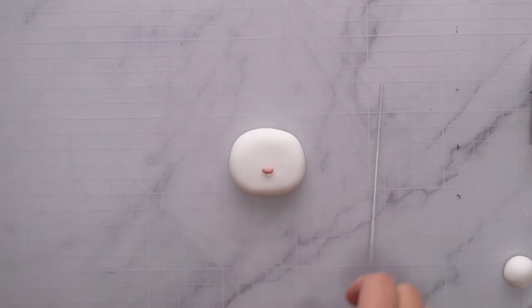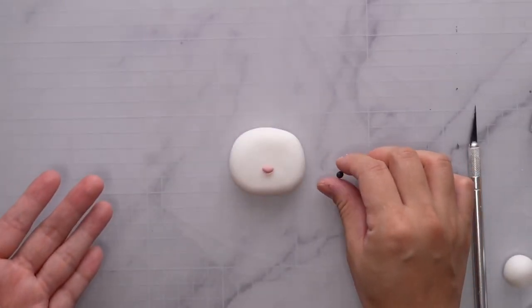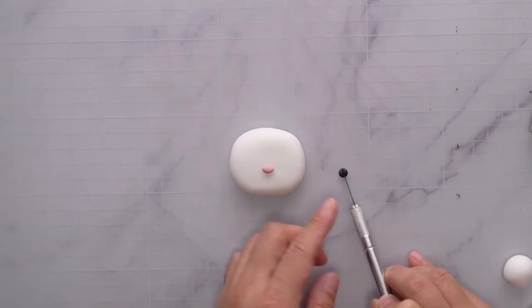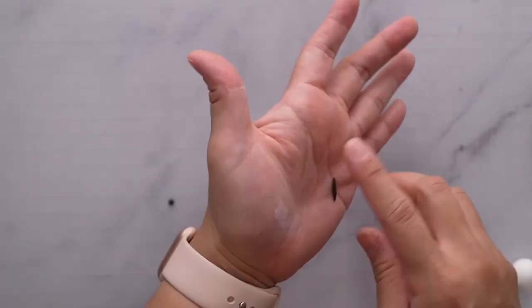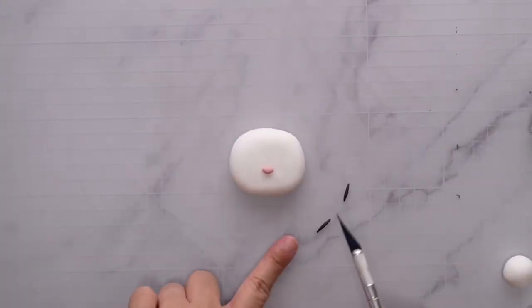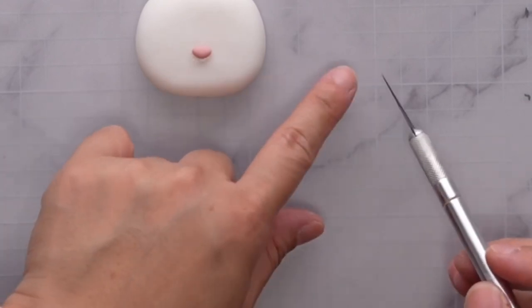Now we're going to work on the eyes. Start with a small piece of brown fondant, lay it down on the mat, and cut it in the middle so you get almost the same size for both eyes. Then roll these up to make happy eyes — I just use my palm and my finger to roll them out, then using my nail and my knife I compress them to make little ovals.